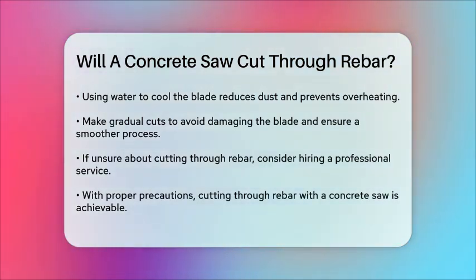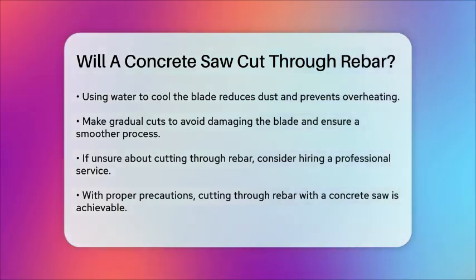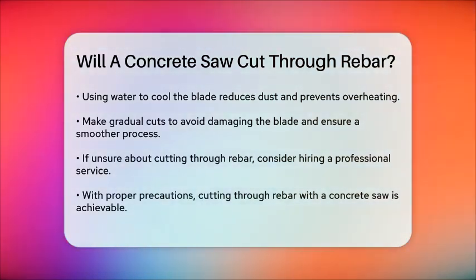If you're not confident in your ability to cut through rebar safely, it's often best to hire a professional. Companies specializing in concrete cutting have the right equipment and expertise to handle the job efficiently and safely.